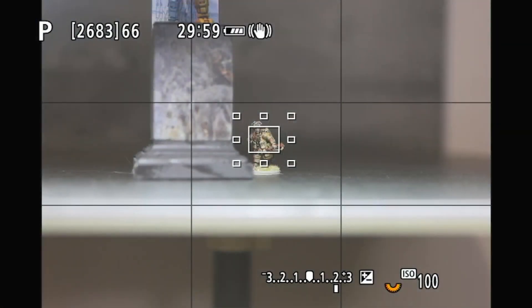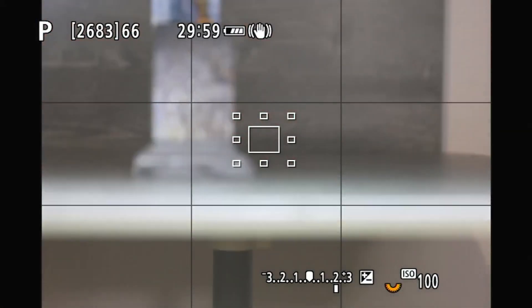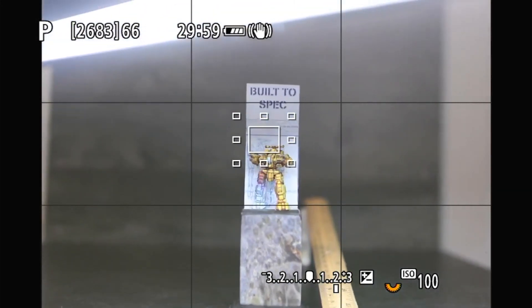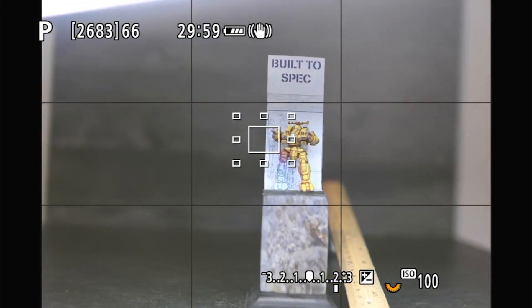We're going to start where we were with the bolt-action miniature and make some changes. I've adjusted my tripod to be a little higher. We're not going to worry about the whole plinth — we just want to get this top part of the plinth.